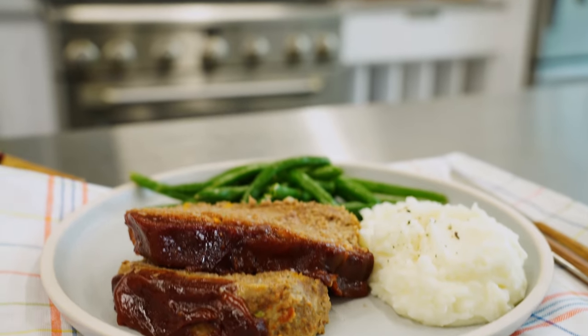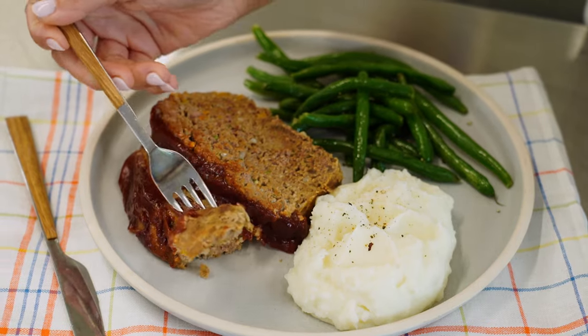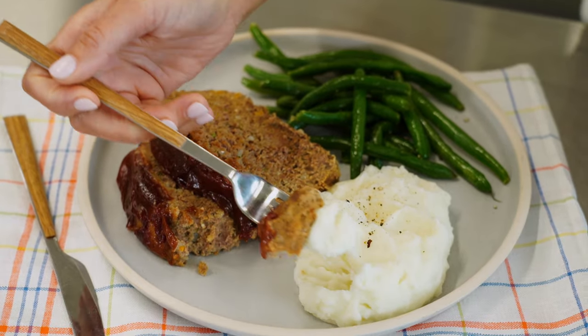There is no better pairing than mashed potatoes with meatloaf. You can try to do something crazy like rice, but meatloaf and mashed potatoes — I'm going right in. Just like Mama used to make, only better. Sorry, Mom. It is so tender that it literally almost melts in your mouth. You definitely should try this recipe.